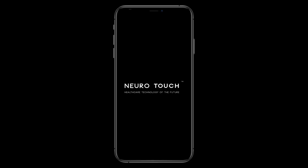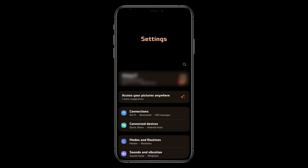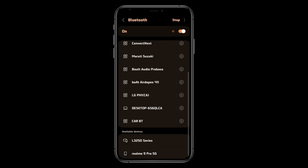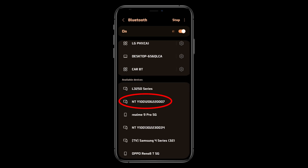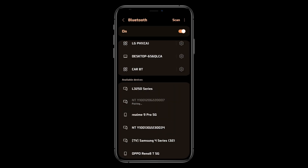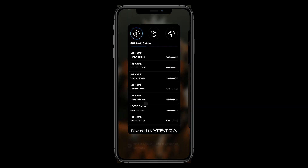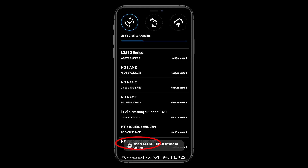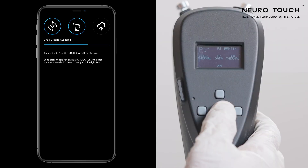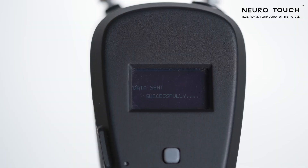If you did not find the device serial number on the app screen, go to the Bluetooth settings. Among the available devices, you will find the NeuroTouch device with the device serial number. Click on it to pair the device. Come back to the NeuroTouch app — the device serial number will appear on the screen. Click on that number to allow pairing. After pairing the device, long press the center key and right arrow key to send the data.